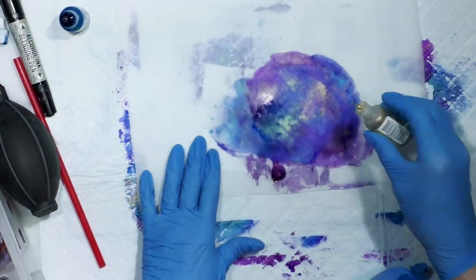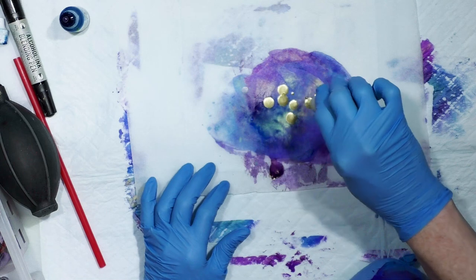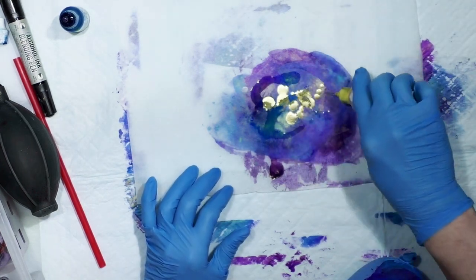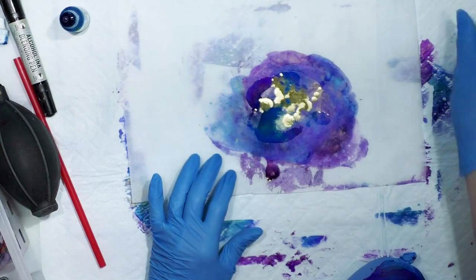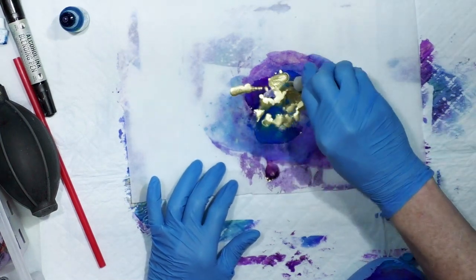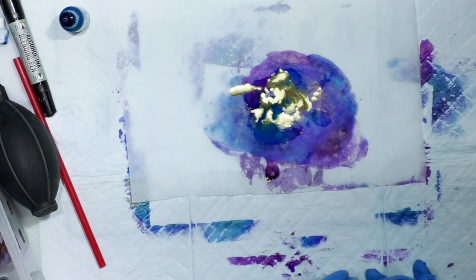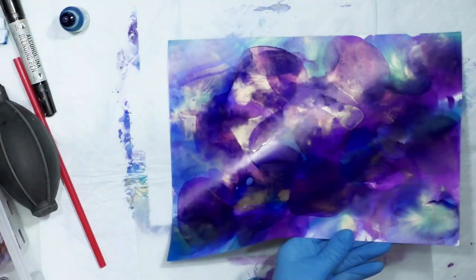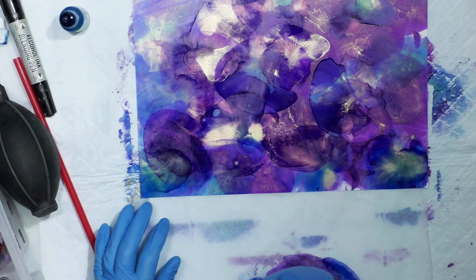Dare I just do gold? That alloy is so pretty. I'll add a little alcohol with it and it'll pick up some of the alcohol ink that's on the paper — whatever's there. I'm going to try stamping just the gold.